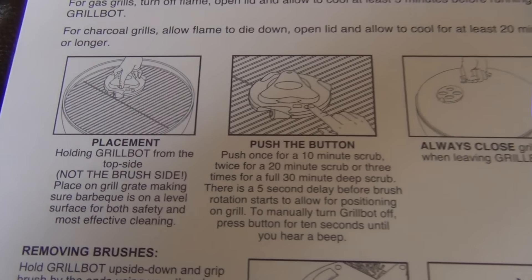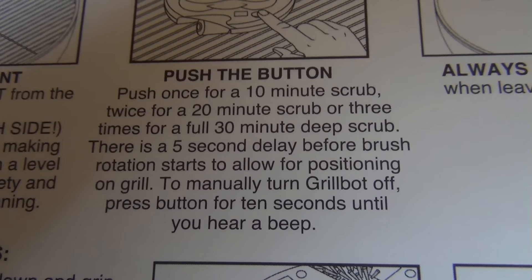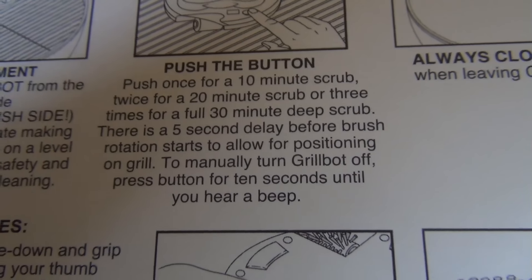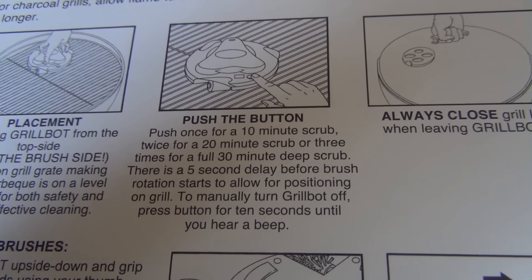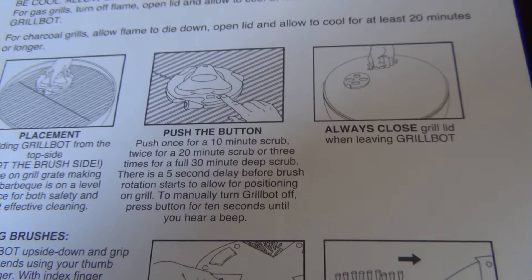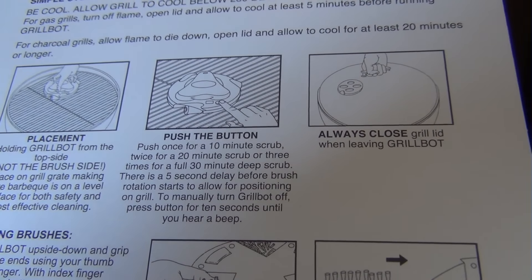Alright, so real simple instructions here. Push once for a 10-minute scrub, twice for a 20, and three times for a 30-minute scrub. So I pressed the button once and that's why it started, and it'll go until it's done with the time or until you hold the button to stop it. So let's go look at my grill so you can see it before and after, and test this thing out.